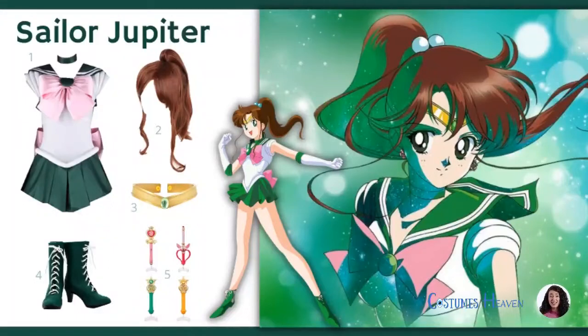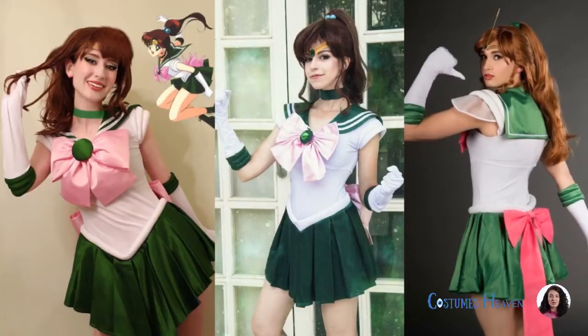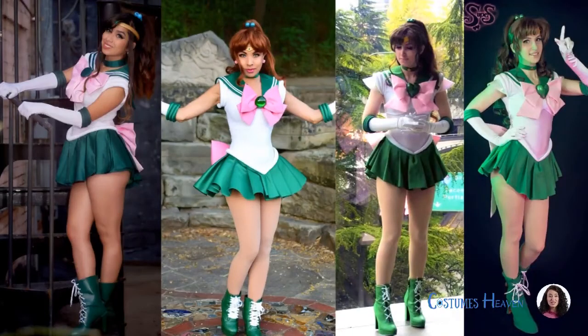Sailor Jupiter cosplay is an excellent choice for anyone who wants to show their strength and power. Sailor Jupiter is one of the Sailor Scouts, Sailor Moon's best friends and protectors. Many people love Sailor Jupiter for her strength, determination, and willingness to fight for what's right.